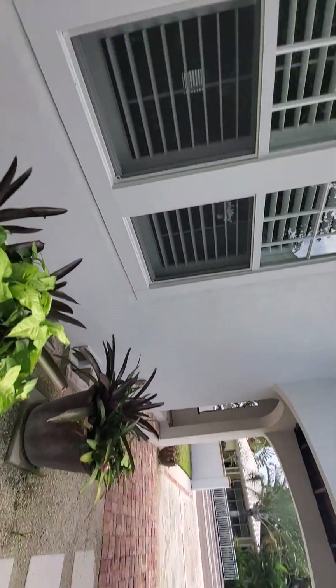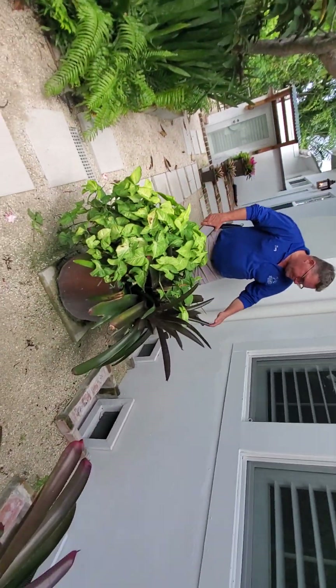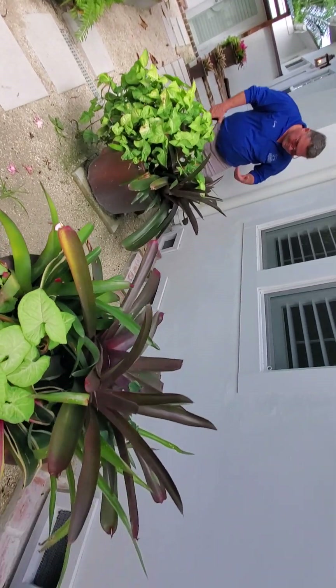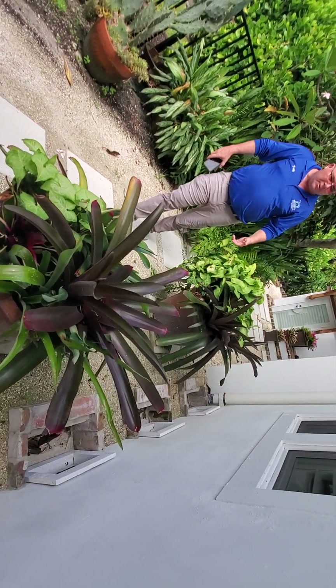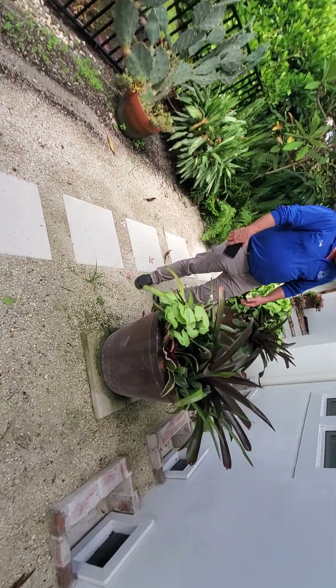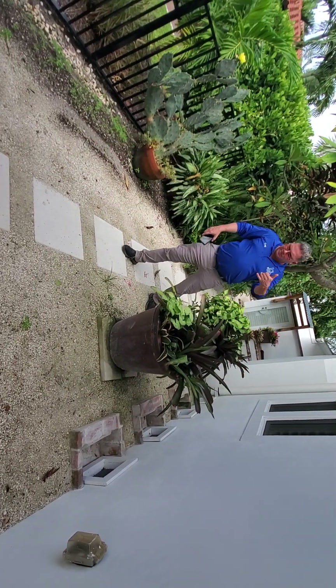Yeah, and then what about these? Are these okay? Well, they're sharp as could be, but we can go in between them. You're going to go on this side of them — they're full of water, super heavy, these aren't going to be able to get moved. Yeah, but let's try to go around those. There's plenty of room there, it's just razor sharp. Well, I'll cut them for you — if you can step them back that'd be great.